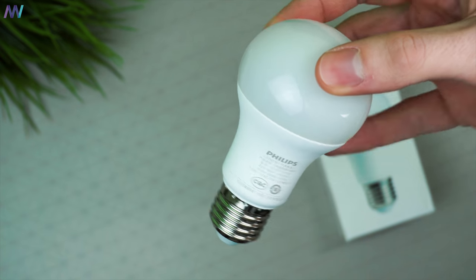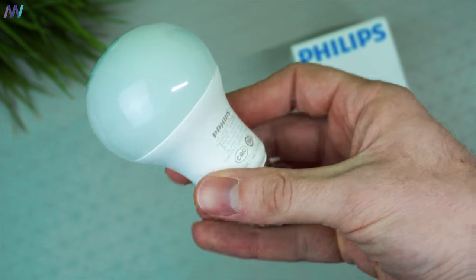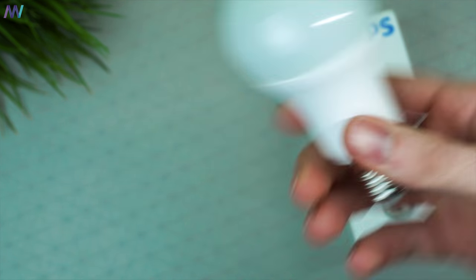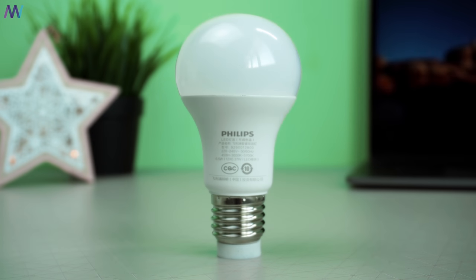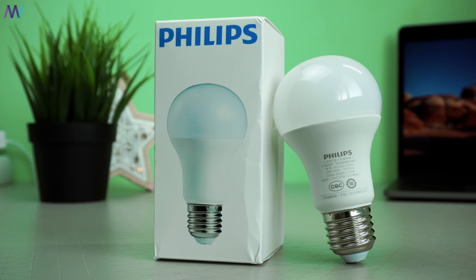Let's have a look at the product. The first thing you will notice is that this lamp is a bit heavy. The top of the light bulb is made out of thin plastic, while the body itself is also made out of plastic. The bottom is the standard E27 fitting that will fit most of your lamps.